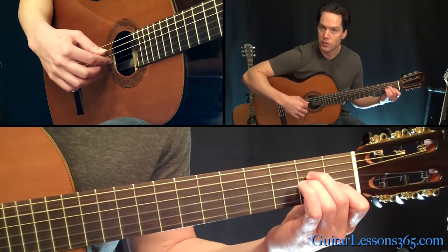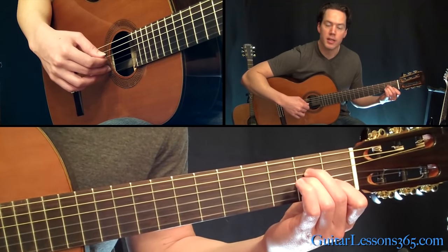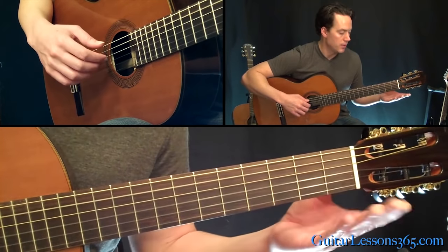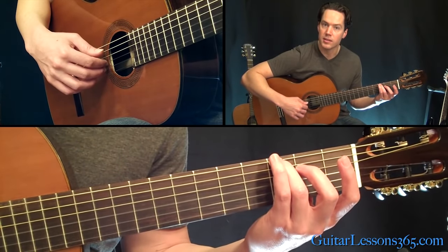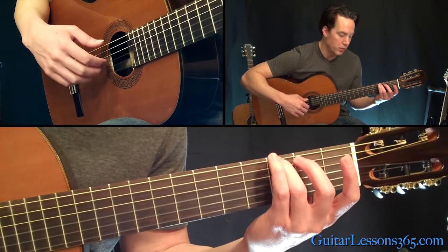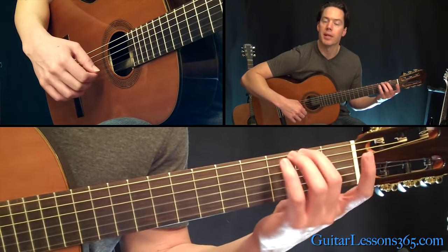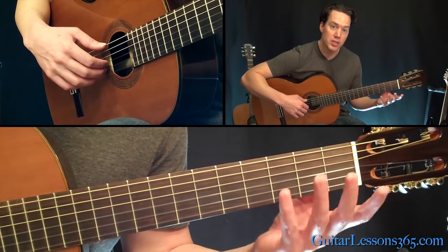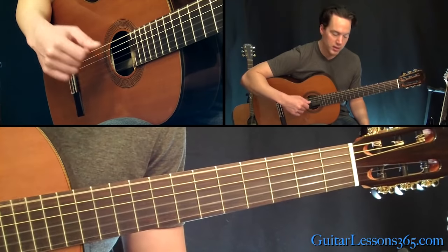Then go to the third string, the G string, with your index, and then back to your second string with the middle finger. Then put your third finger over on the third fret on the sixth string and pick thumb on the sixth, G string open with your index, and B string open with your middle finger. Then play the second fret just by itself with your thumb on the sixth string. And then that same picking pattern we just did with all open strings: sixth string, third, and second string.